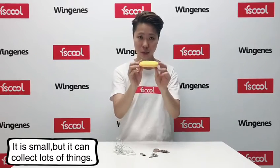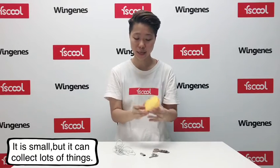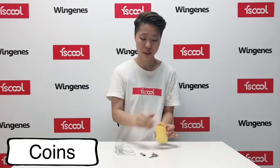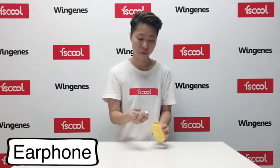You see, this is just a small sync, but you can connect lots of things, like 1, 2, 3, 4, 6, and a new pump, a key, also an earphone.